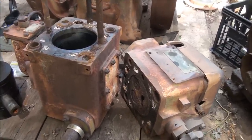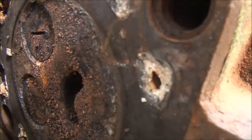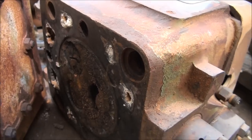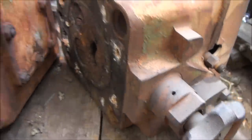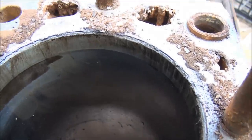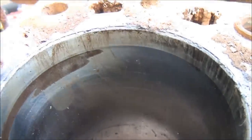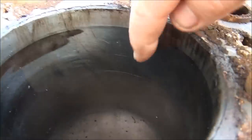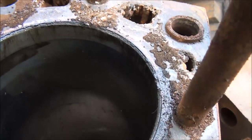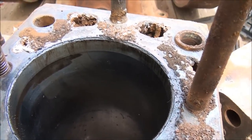Hi again viewers - this is the teardown at this stage. Got the head off here, it just needs a good clean up and the valves are free and moving, so I should be able to remove those easily enough. Pulled the barrel off - it's one of the older type chrome-lined barrels. The top part of the chrome lining is just worn out a little bit, but there's not much of a lip, so I think I can reuse this barrel - just give it a hone out. For the amount of work this engine will likely do, I think it'll run okay.